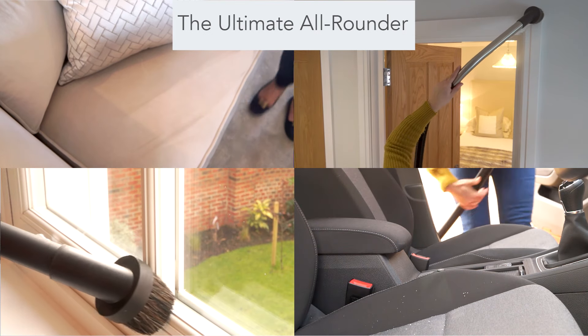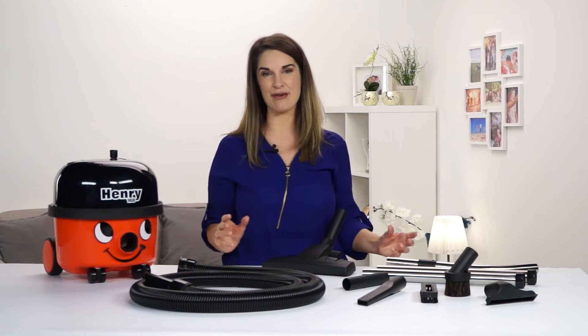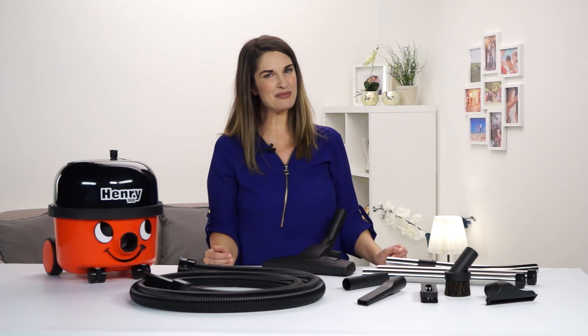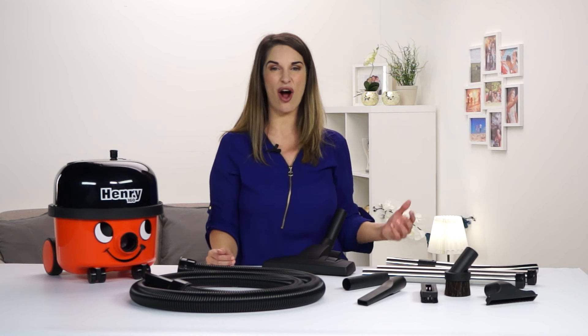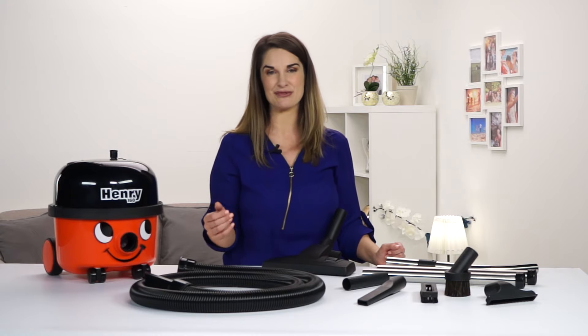Nothing beats a Henry for versatility. With a full accessory kit you've got a tool for every job you can think of, and probably some that you haven't. Carpets, hard floors, cars, stairs, DIY — he's ready.